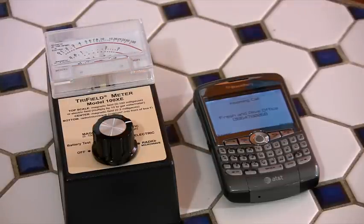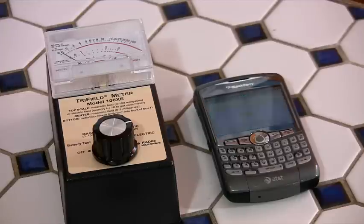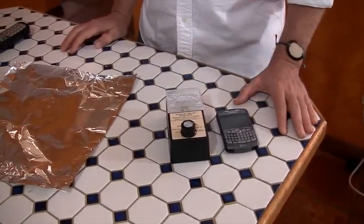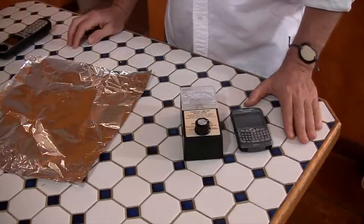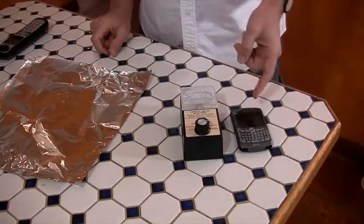I'll hang up — and that meter goes off the charts, all the way to the maximum. Even after I've disconnected from the call, it's still running, still popping up and down, still communicating with the cell tower before it finally dies off. So if you're walking around with this thing in your pocket, you're radiating your body — not a good idea to be blasting your cells and the water in your cells with microwave radiation.